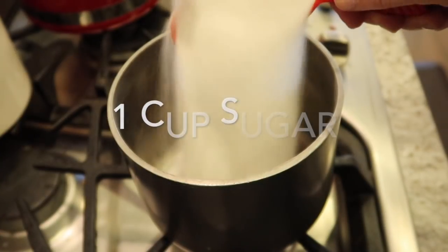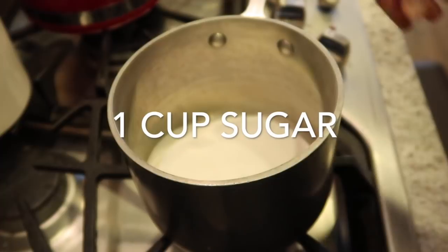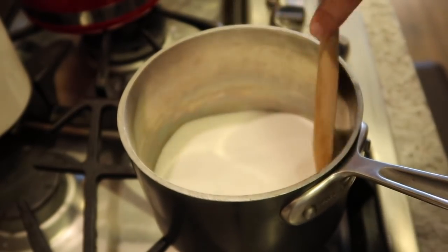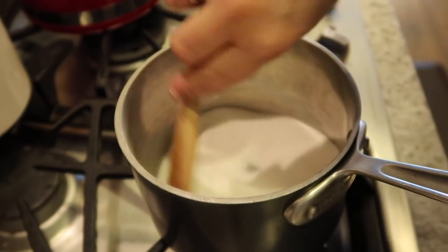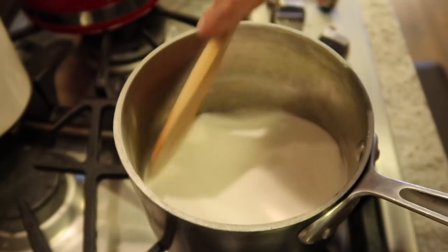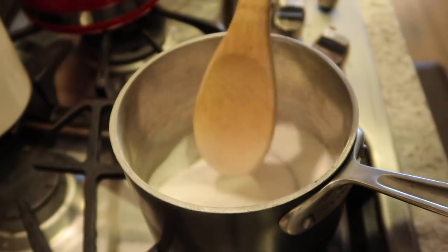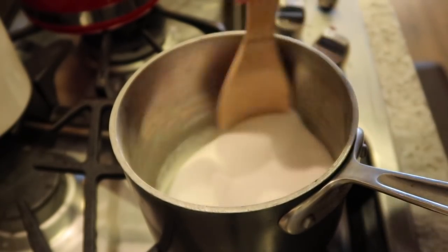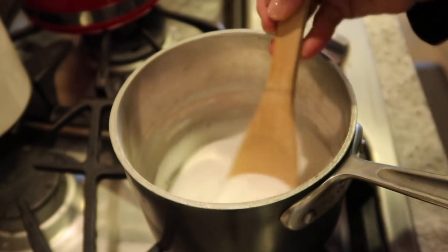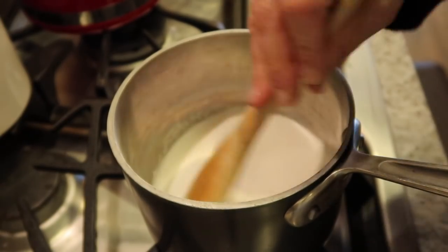In a small saucepan, put one cup — or you can do three-quarters cup — of sugar, turn it on medium-high, and start stirring. We're just gonna let this caramelize. You don't want it to get too dark because your flan will taste a little burned. You want a medium brown color. This is a very important step, and you don't want to do it with small children helping because it gets very, very hot. Don't walk away either because it will burn.